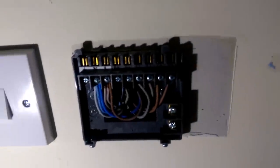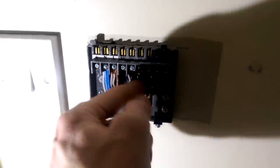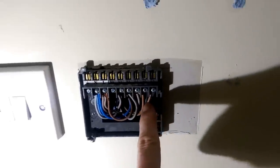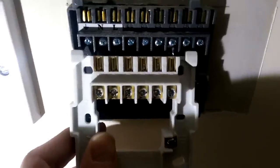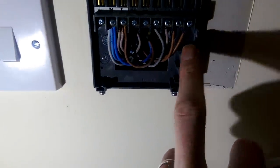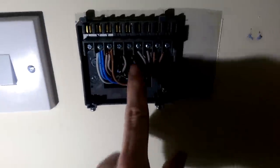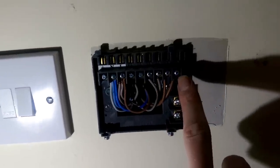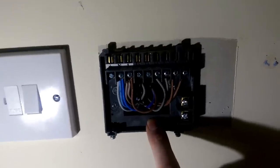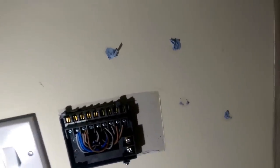Now we've got that exposed, we can see the existing wiring — neutral and live, and four wires which normally control heating and hot water. Comparing this to the Hive backplate, you'll see it's quite different, so in our case we're going to have to remove the existing backplate and fit the Hive backplate. What you need to do is verify the wiring currently in place — we've got neutral, live, and wires three, four, five and six.